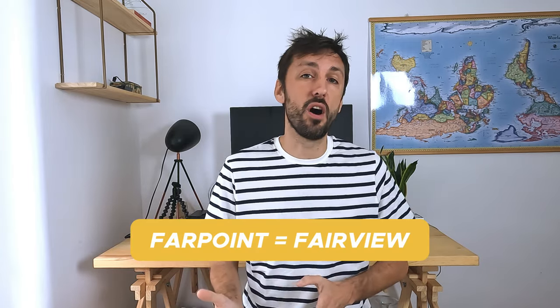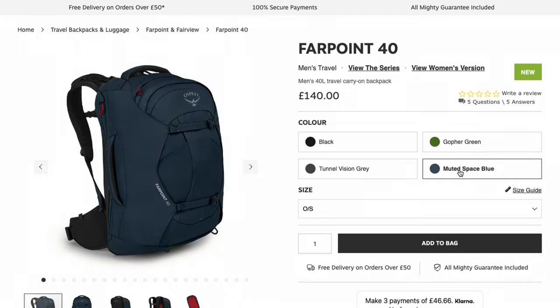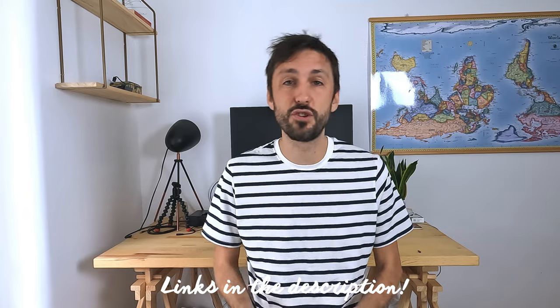Before we get into it, there's two important things. One is that if you're looking for the Fairview backpacks, those are kind of the same as the Farpoints — they're just a women's specific edition, so the shapes are slightly different and they come in different colors, but all the features are identical. Secondly, the Fairviews and Farpoints were recently completely redesigned, so a lot of videos and reviews out there are of the old version. I got one of these packs as a review sample and the others I bought with my own money, so at the end I'll tell you which one I'm likely to sell and which ones I'm personally going to keep.